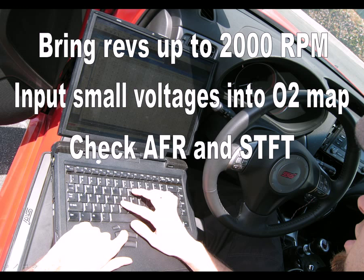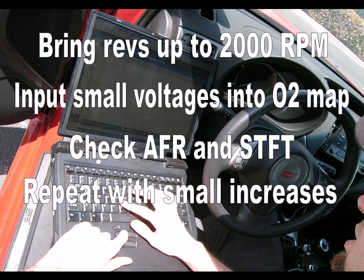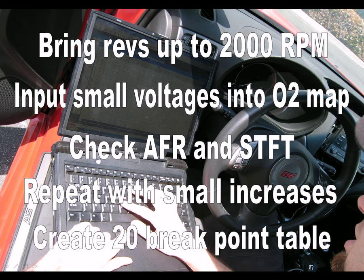Repeat this procedure and test for different voltages by increasing the cell values globally in small increments such as 0.1 or 0.2 volts. Continue your testing and create a table with 20 brake points listing the voltages and the corresponding AFRs and short-term fuel trims.